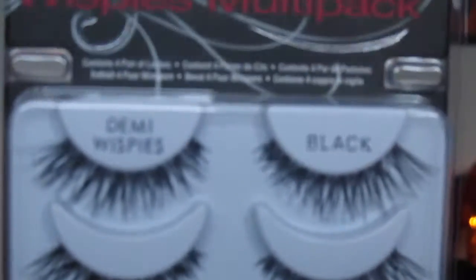I also got a pack of Ardell Wispies multi-pack, which were on sale for about $8 during the fall haul event. As you know from my last video, I'm wanting to wear more lashes — and there are definitely more lashes coming up.